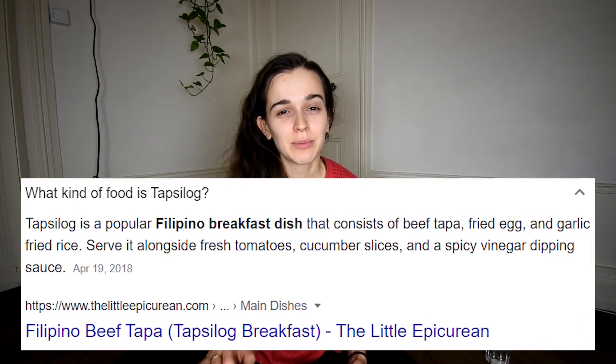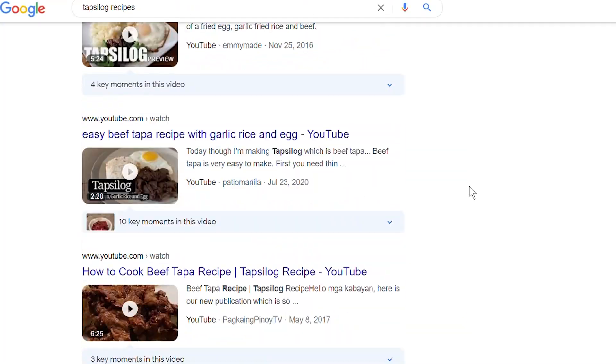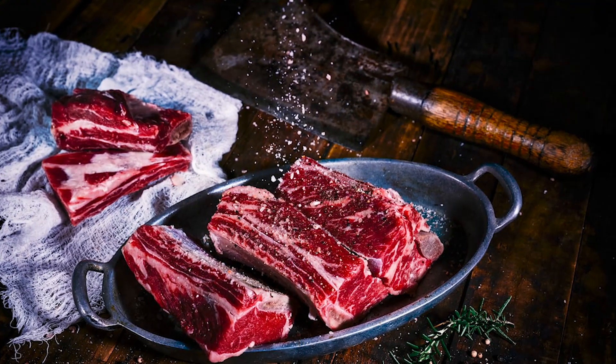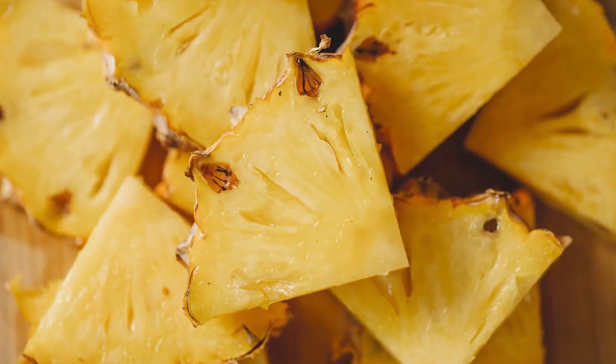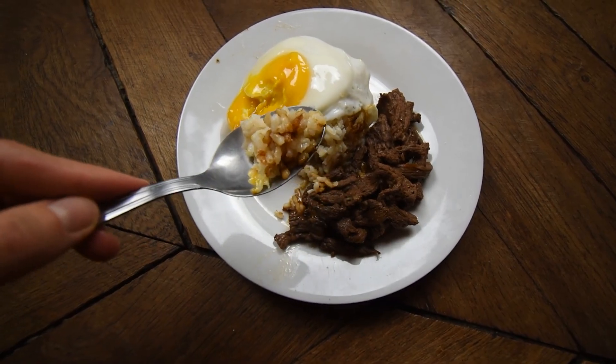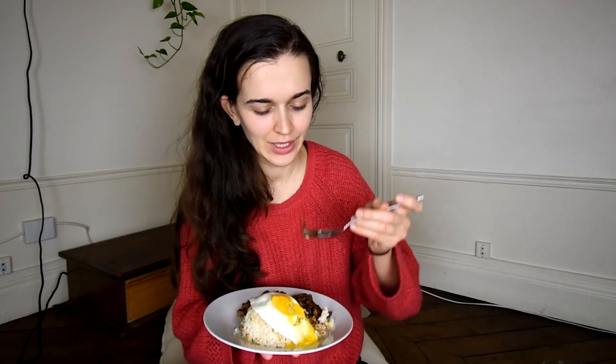Tapsilog is a traditional Filipino breakfast dish and there are so many recipes, but in the one I chose, I marinated thinly sliced beef overnight in pineapple juice, soy sauce, a ton of garlic and seasoning. I used day old rice to make garlic fried rice, which I topped with a fried egg. I'm really excited to try that because this was an easy meal to make and it smells so good. So let's dive in.